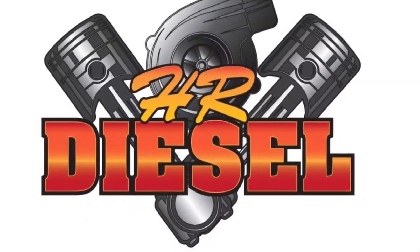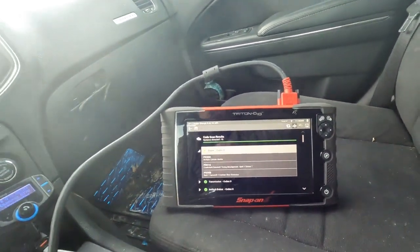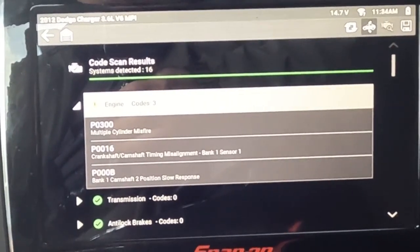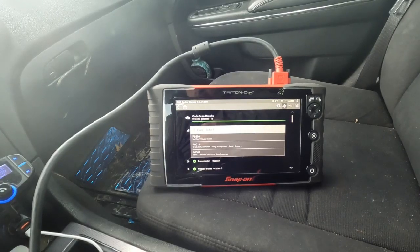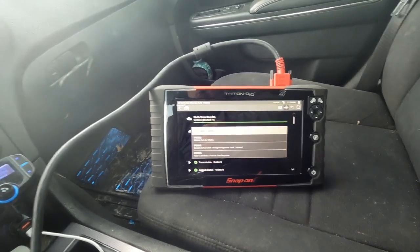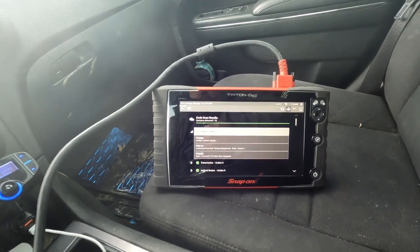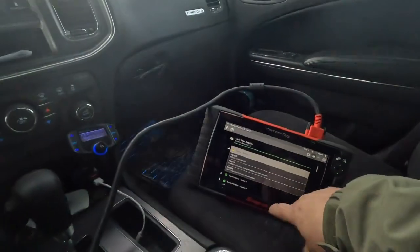We've done a code scan and we have crankshaft-camshaft timing misalignment bank one sensor one, and bank one camshaft two position slow response. This has the V6 motor in it, the 3.6 liter V6. It also has a multiple cylinder misfire - I'm not feeling that at this point in time.